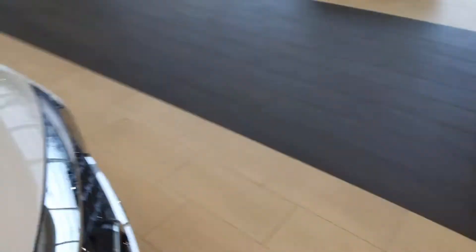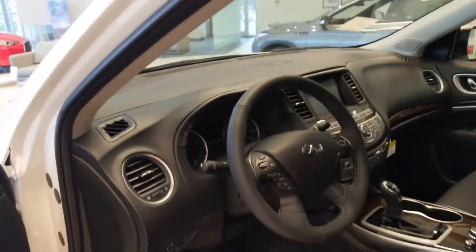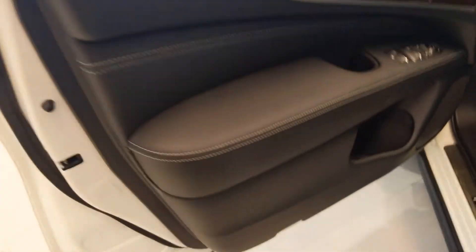Let me go over here and show you what the front driver's side looks like as well so you can take a look at that, and we'll be done here. Once again, thank you so much for reaching out and showing interest in the QX60. Awesome vehicle and I'd love to have an opportunity to go over it with you in person.